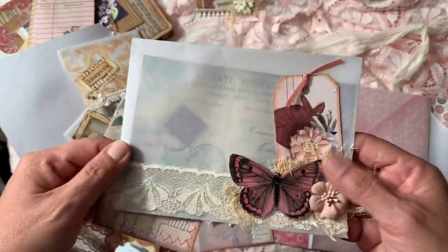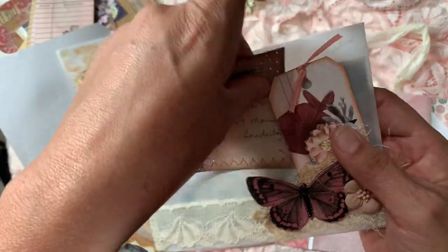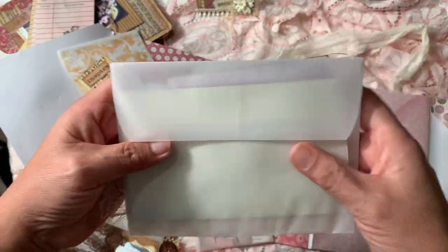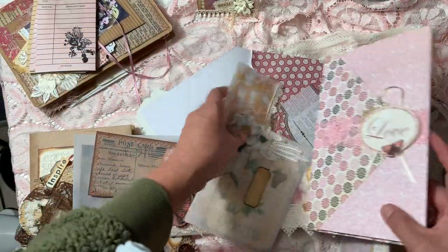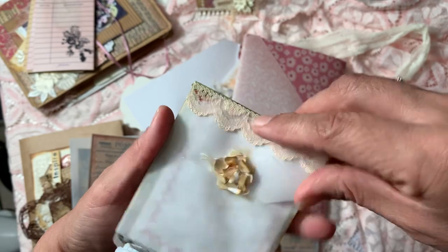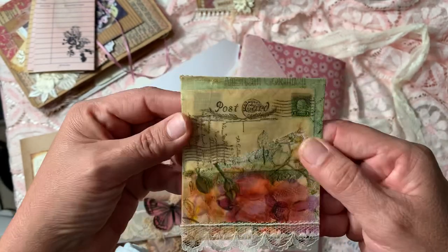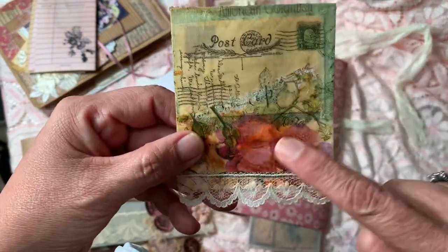Here's another one I put in as a tuck spot. I feel like it needs some lace — it feels a bit empty — but that's another one. This is the packaging for this swap. There's also another vellum envelope that tucks in there; something came in the original packaging and I kept it to recycle it, so I did some napkin decoupage on there with some lace.